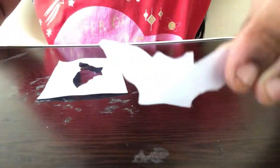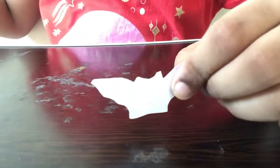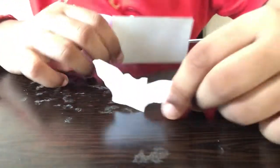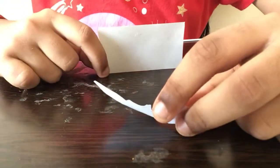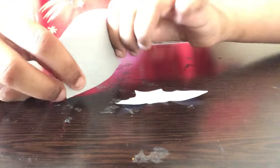Now we're finished cutting and we got a bat shape like this. The bat is almost ready but it is a bit light, so I'm going to be using a small piece of cardboard. You can use cardboard from Amazon packaging or similar. I took this cardboard from the back part of a book — if you take it from a book it will be thin and more helpful. You should be able to bend it.